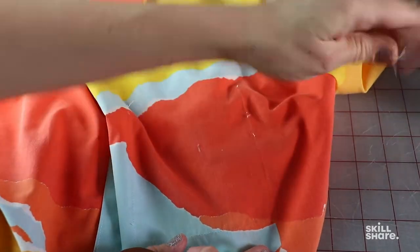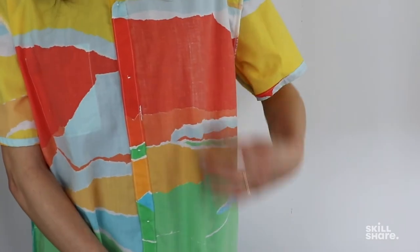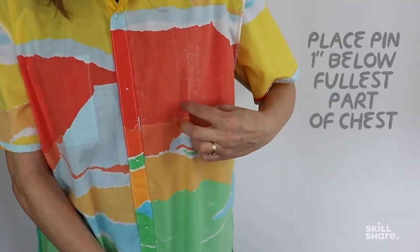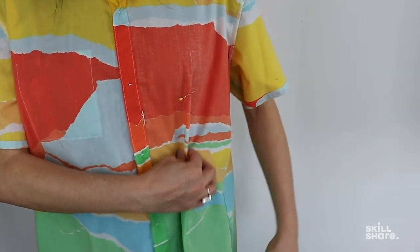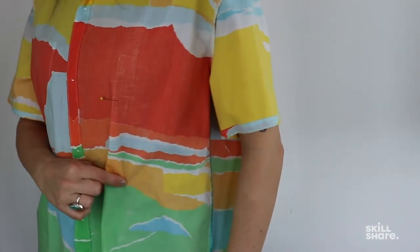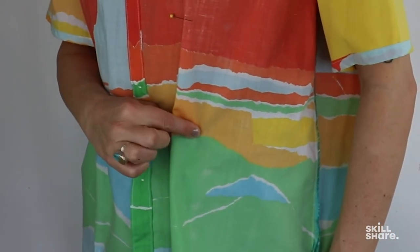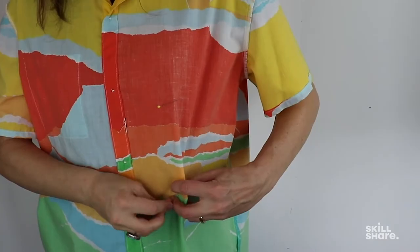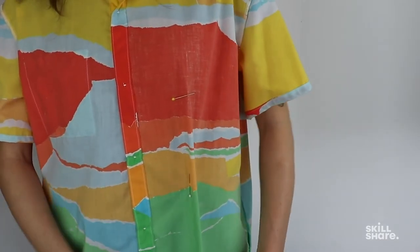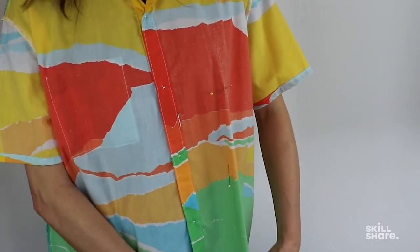Now we're ready to fit ourselves for the front darts. Put on your shirt inside out and find the fullest part of your chest. Place a pin about an inch below that, catching just a tiny bit of fabric. The next part of the dart is marked at the smallest part of your torso, typically just below your rib cage and just above your belly button. You can pinch this as close to your body as you want the seam to be, but keep in mind comfort and movement. I'm keeping this shirt a bit loose and placing a pin parallel to my body so I can try it on later, following the natural grain of the fabric. You can give it a tug to find that nice straight line.